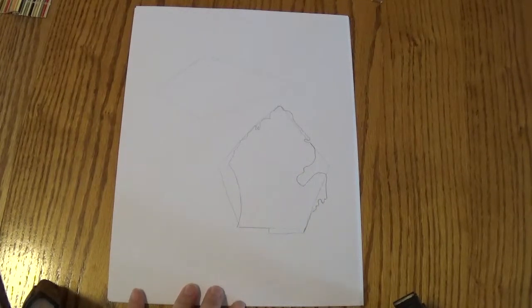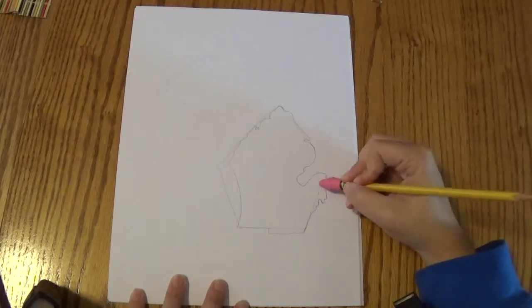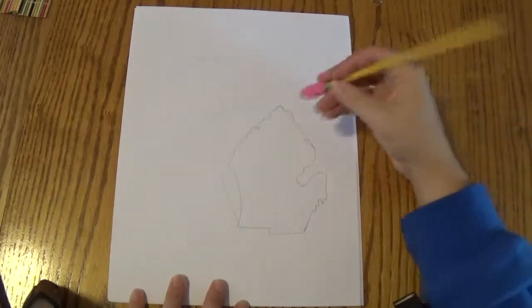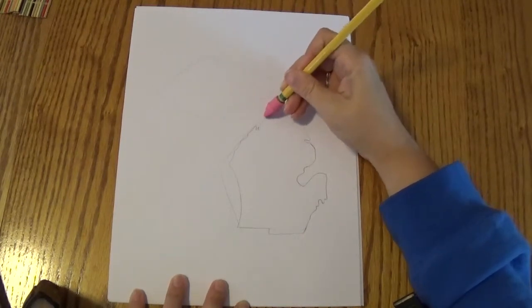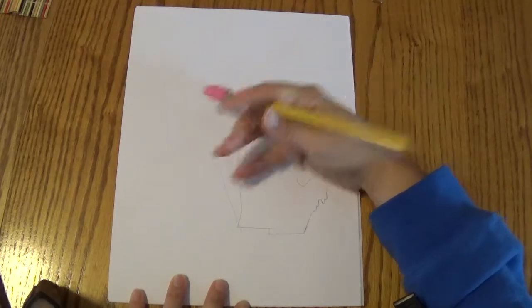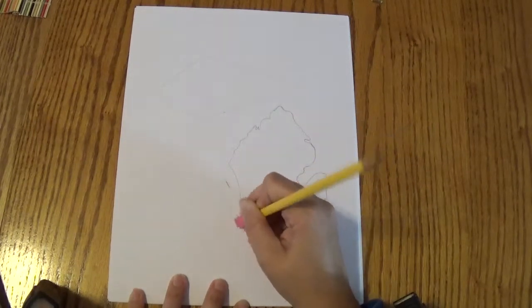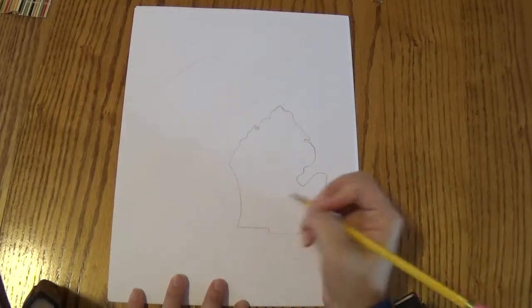Once you're done with that lower peninsula, you can erase the pentagon shape you made. That's why you drew those lines nice and lightly — so you can erase those out. We're going to erase this one out, erase all those, just the pentagon shape — the practice lines that you made. We're going to erase those all away.